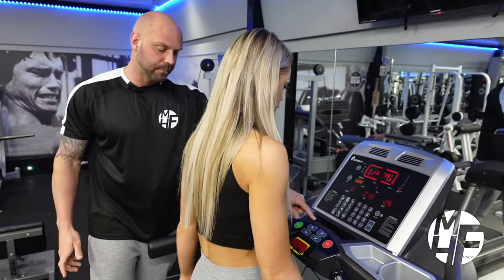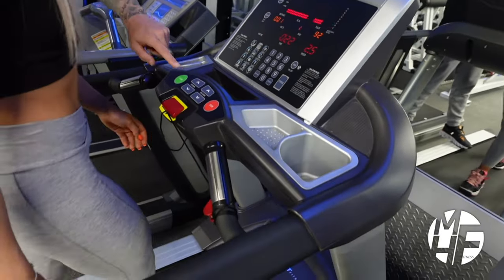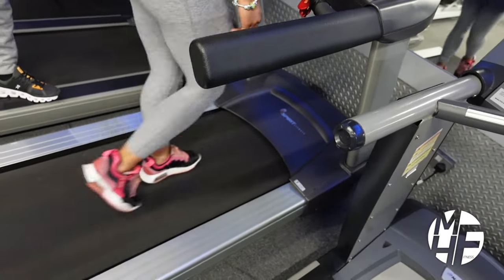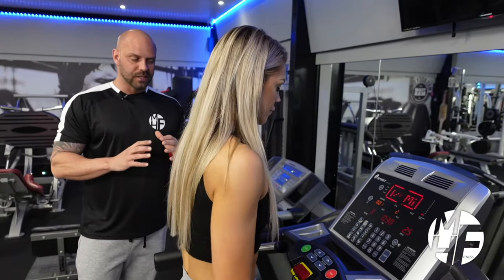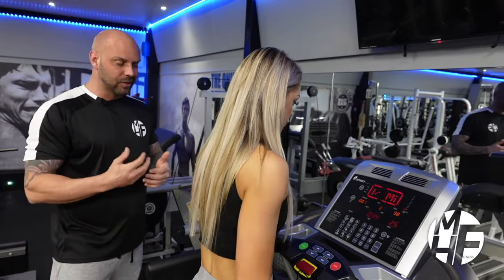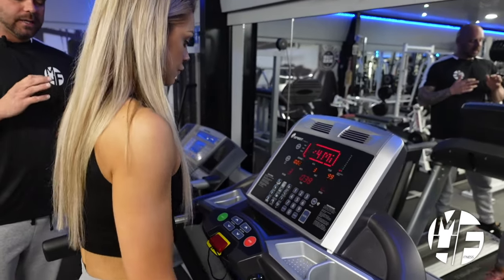From there you can increase or decrease the incline. If you want to walk uphill, simply press the incline up button — we're going to take that up to level three. Studies show that walking on an incline can burn up to twice as many calories as walking on a flat. The treadmill is a great way to warm up, cool down, or do a full cardio-based workout.